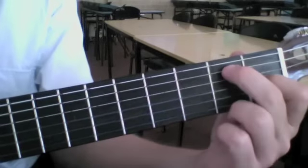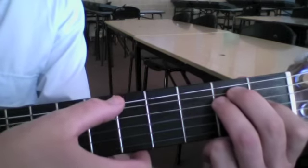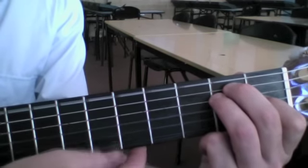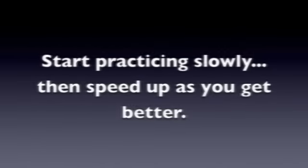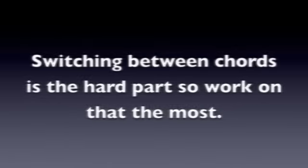1st finger, 2nd finger, 3rd finger. For this chord we strum all the strings on the guitar.